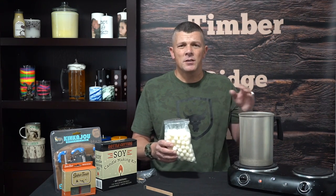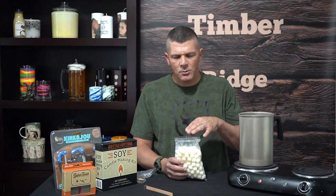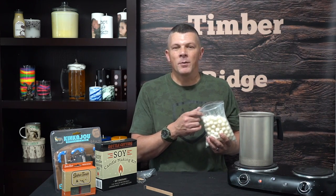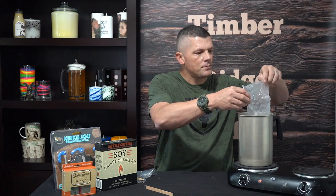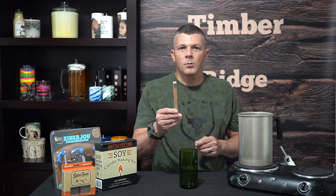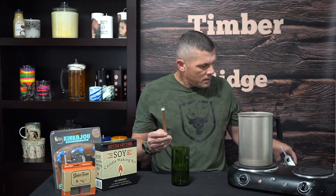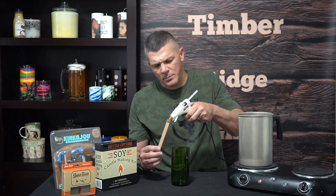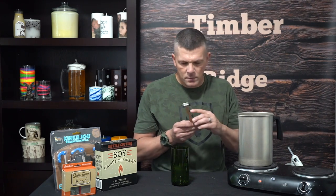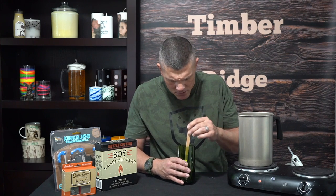We're going to go ahead and put our soy wax in the melting pot. You can do this on the stovetop or in the microwave — if you do it in the microwave, do it initially for about three minutes, then bump it 30 seconds at a time until it's completely melted. But this is a professional candle shop so we're going to do it in our melting pot. While this is melting down, we'll finish getting our wine bottle container ready. We've got our wick and wick clip assembly put together, and now we're just going to take a little bit of hot glue on the bottom of the wick clip assembly and center it in the bottom of our container.